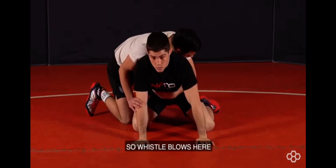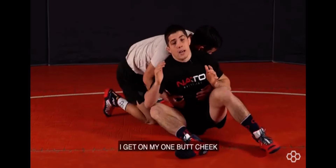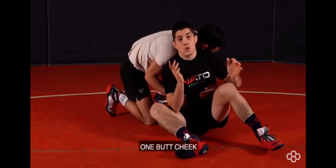So the whistle blows here. Feet come away. I sit back. I get on my one butt cheek — not two, one butt cheek.